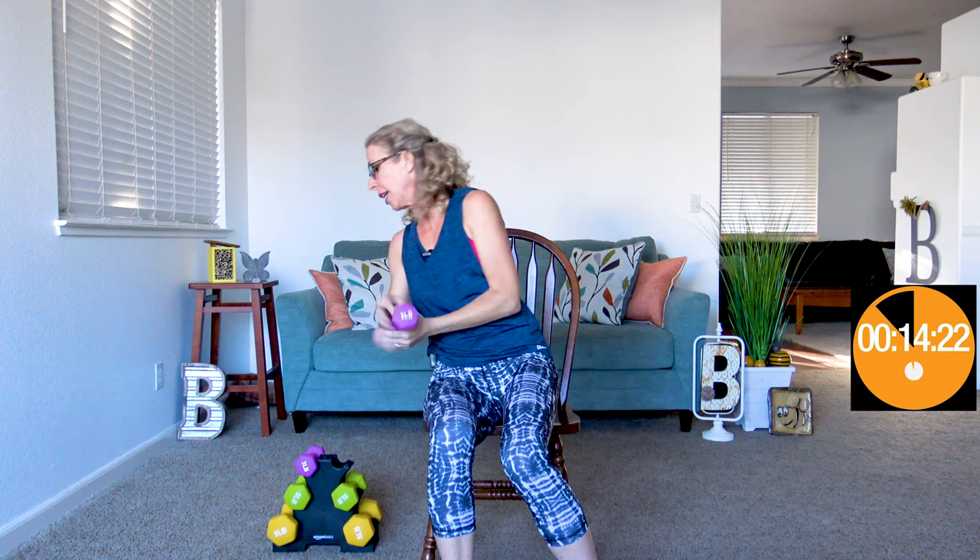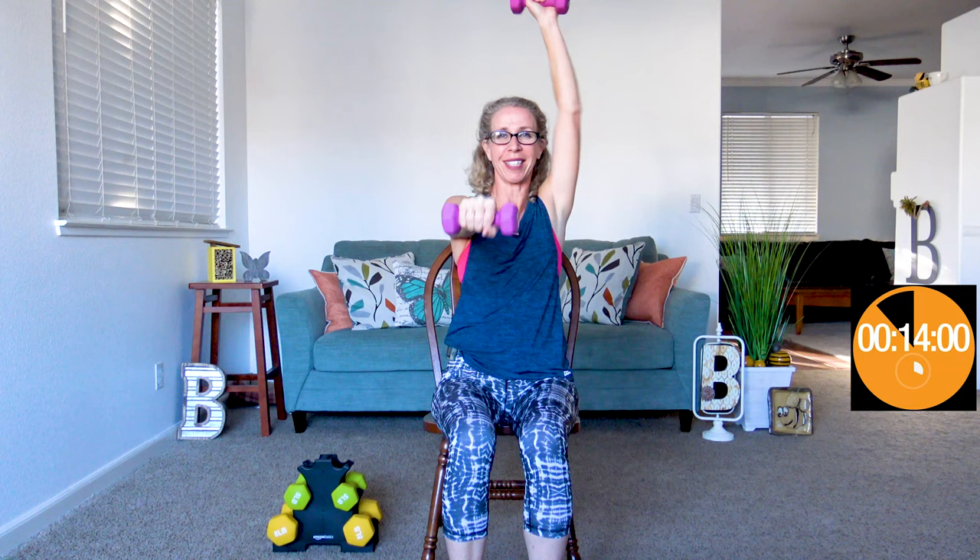Coming up next, the press up punch out combo — almost as difficult to say as it is to do. Hands on your shoulders while getting ready: punching up with one hand while punching out with the other — it's actually a press up and a punch out. One's going up, one's going out. Your brain in the middle is having to think about it. This is how we keep fit for life. If we do the same exact exercises over and over, our brain gets used to it too.